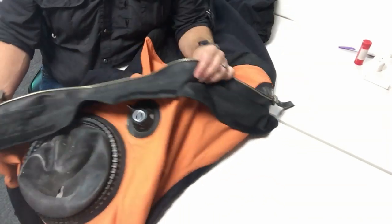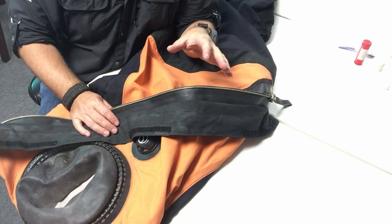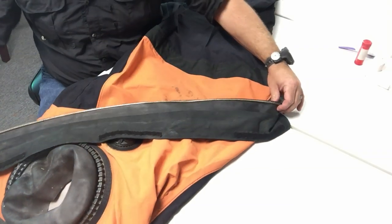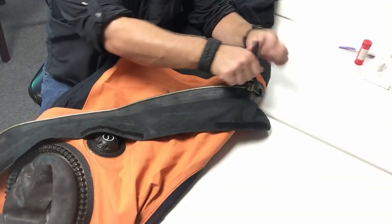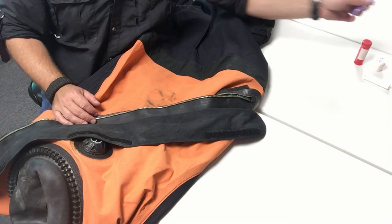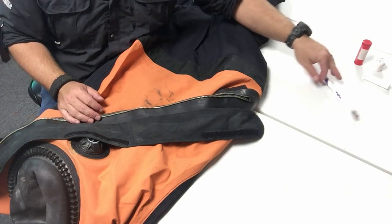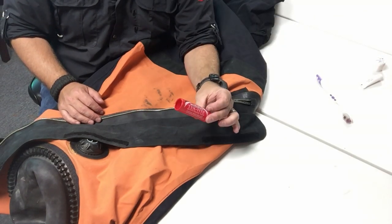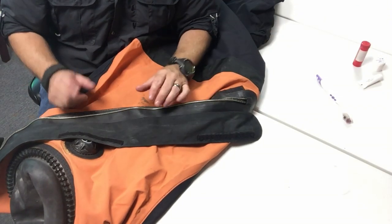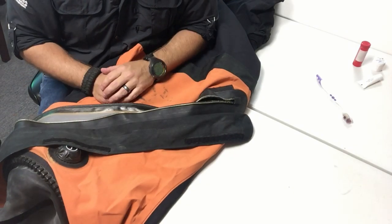I've actually had this particular suit since 2012 — going on seven years — and I've probably got a thousand to fifteen hundred dives on it. As you can see, this is the original zipper. I've never replaced the zipper in this suit and it is nice, smooth, and slick as glass. It doesn't take a lot of work: a simple toothbrush, a little mild detergent, dry it off, and then use some type of lubricant. Paraffin wax is what manufacturers recommend, but I like bowstring wax.